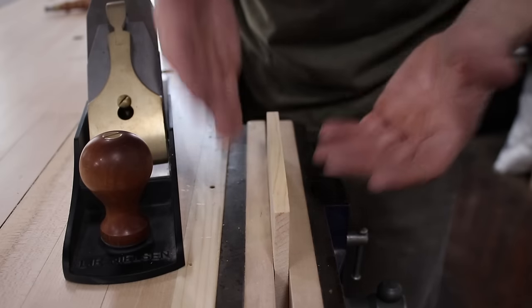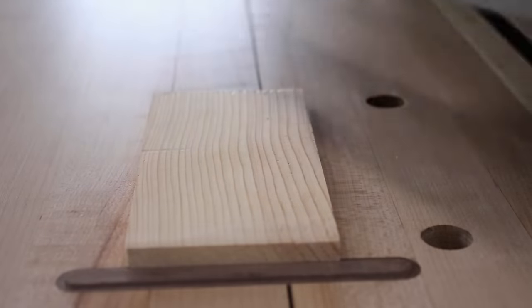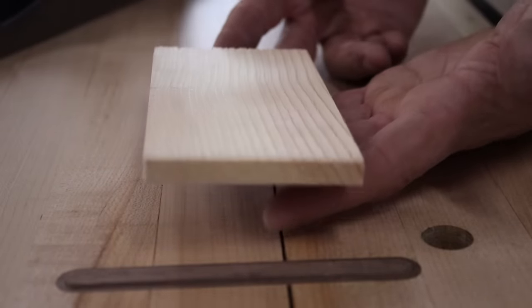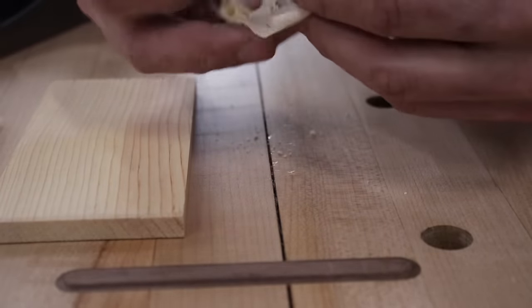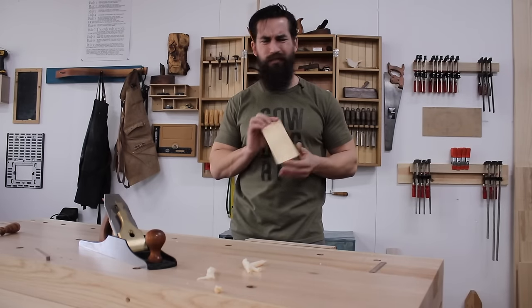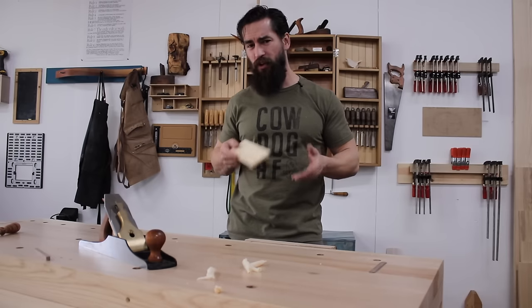The surface quality on the edge looks pretty good. Let's see what it's actually doing on the surface of a piece. Feels good. Looks excellent — no tear out, no surface deviations whatsoever. These shavings look good and consistent. Now, I hear you saying: Eric, that's fine and well, you just planed a piece of pine. That's super difficult. What about something more figured, more dense — something traditionally known to be difficult to hand plane?